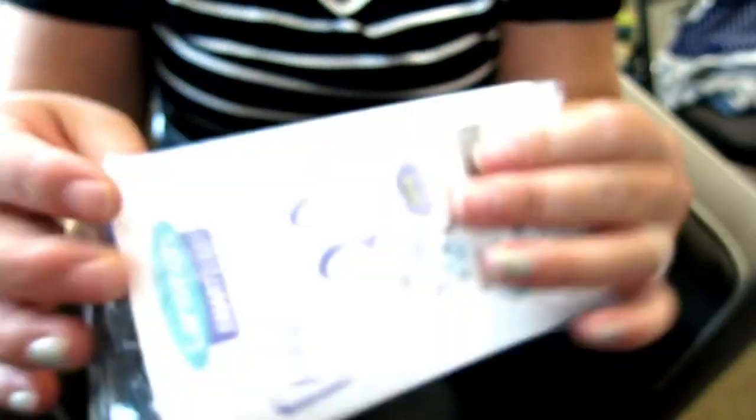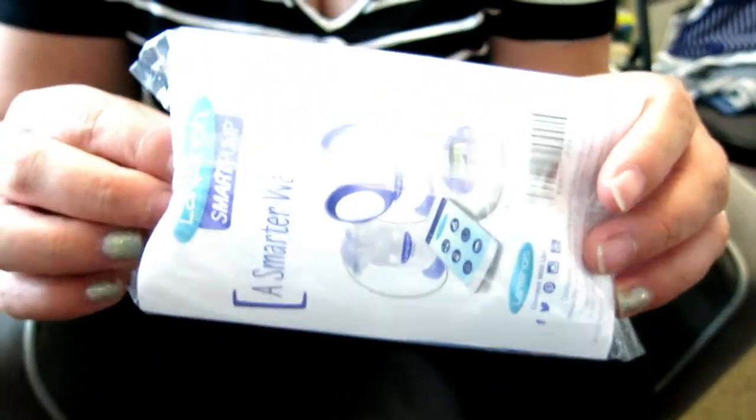And some nursing pads. That was everything in the newbie box, but this is pretty cute. I'm excited about this and the coupons. I love getting these because they're just easy to throw in your diaper bag, your purse, or your car so you have them if you need them. Thanks for unwrapping that with us.